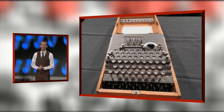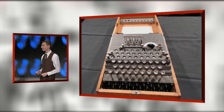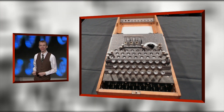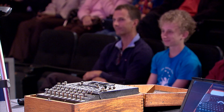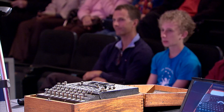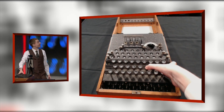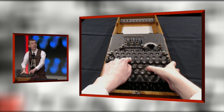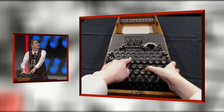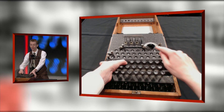Let's see how it works. Let's say I send you a message in code. It should be something in German, really — something about bratwurst or schnitzel or schadenfreude. But I'll just say hello. So I'm going to type in hello. When I type in H and press it, the letter C lights up. That's H becomes C. Let's do E for hello — E becomes I.